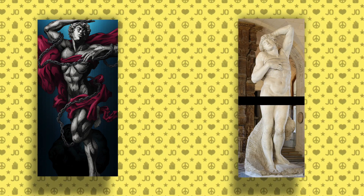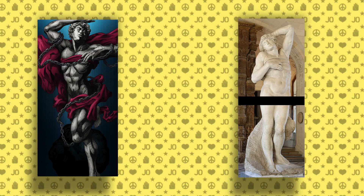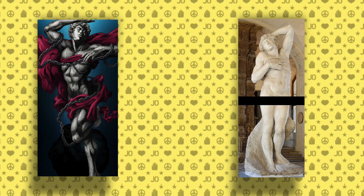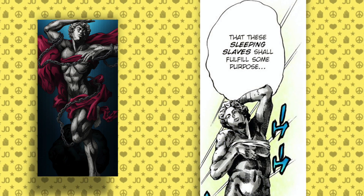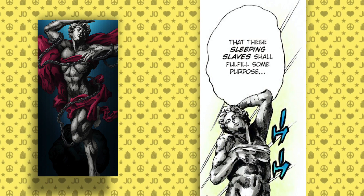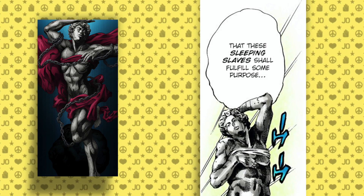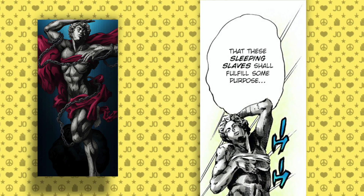Then there's the Dying Slave — but don't take the definition too literally. The statue itself doesn't portray a person that's dying, but instead someone in a deep sleep, which would make it not a dying slave but a sleeping slave. Contrasting the many other statues, this is a slave that isn't bound by the stone itself, but in actuality the body — the need to wake up from the prison it's kept in, because this soul is one that wants to be free.